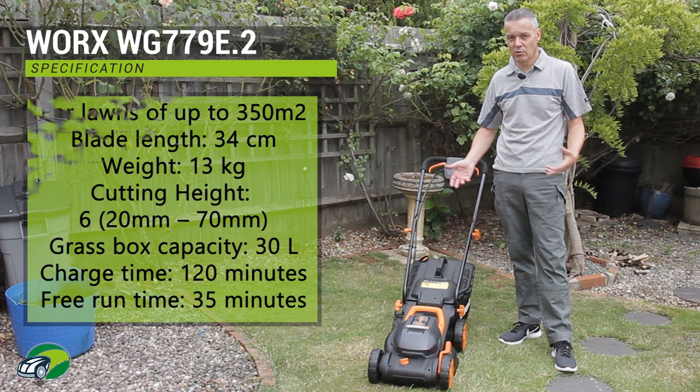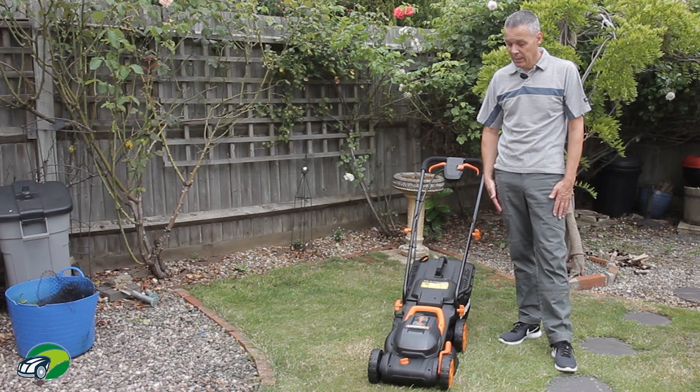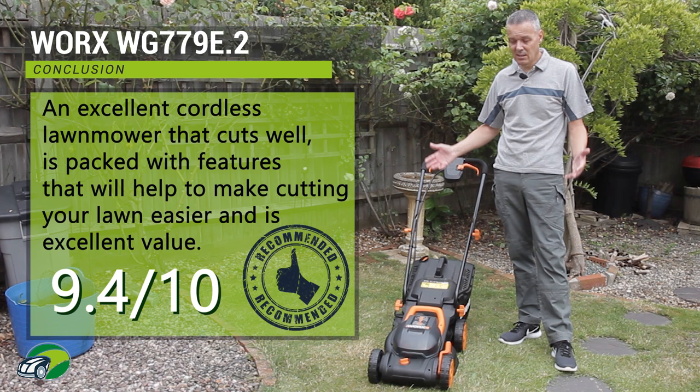You're getting a 30 litre grass box and a three year manufacturer's warranty. This is comparable with Bosch — the quality may not be quite as good as Bosch, but it gets the job done. And the greatest thing about this lawnmower is the price — it is way under £200, so the value for money is really, really fantastic.